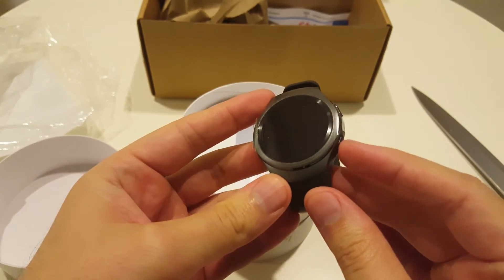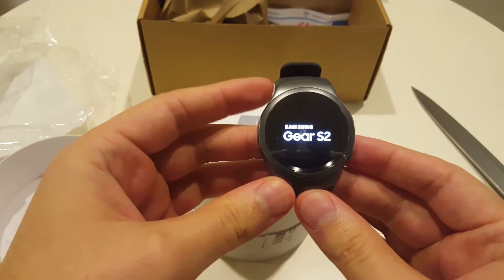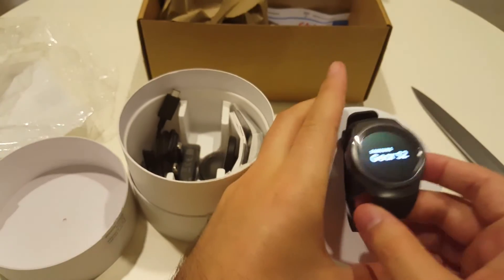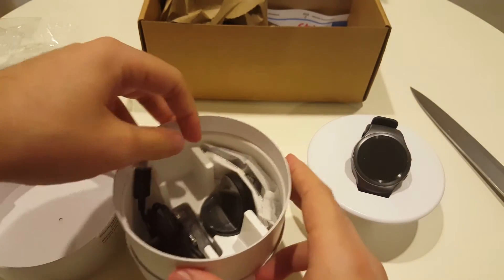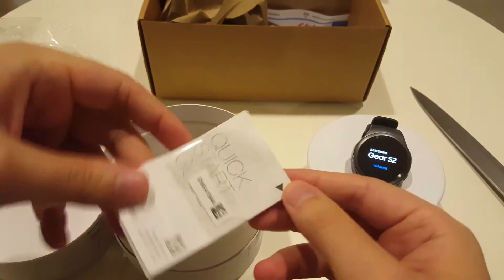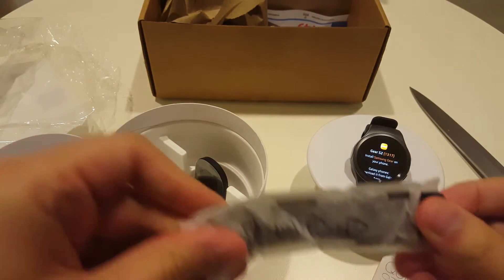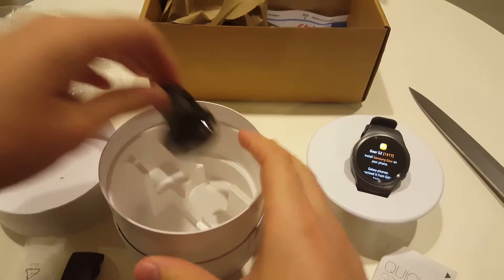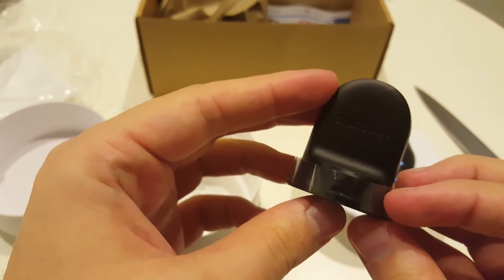We start it on the lower button. Until it is completely started, we'll see what else is in the box. We get the charger, an instruction manual, and another bracelet if you want to change it — you can do it very easily. And this one, I don't know, it's like a dock or something like that.